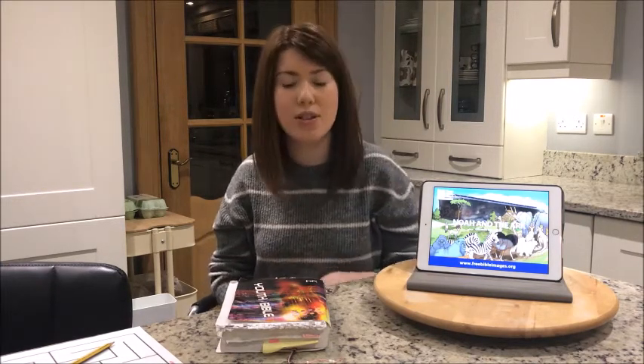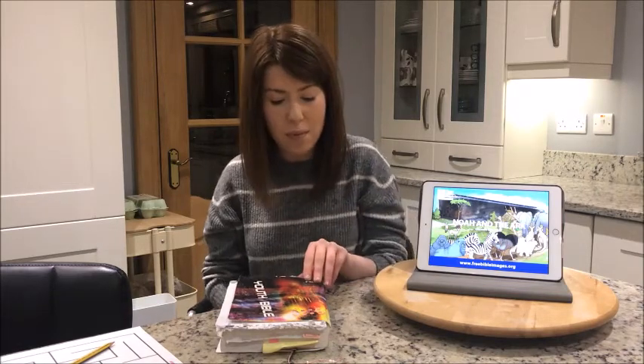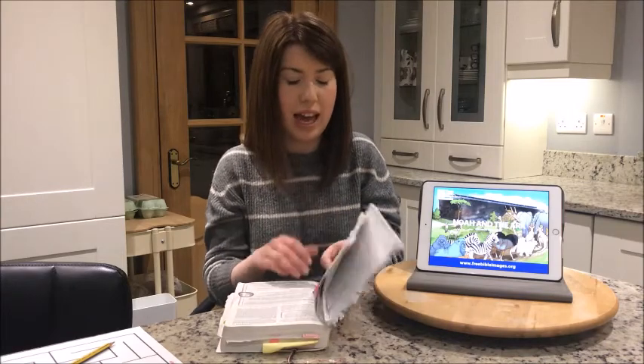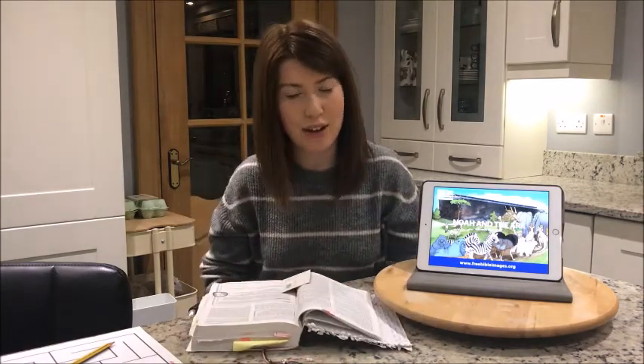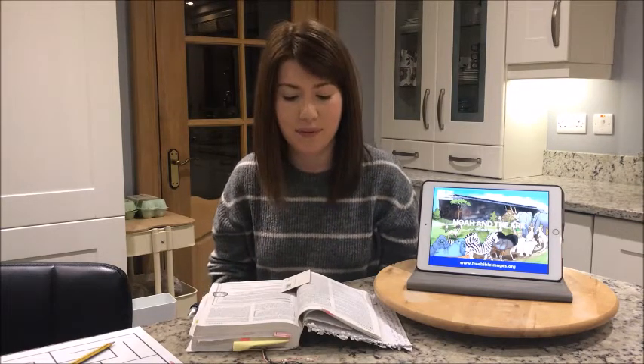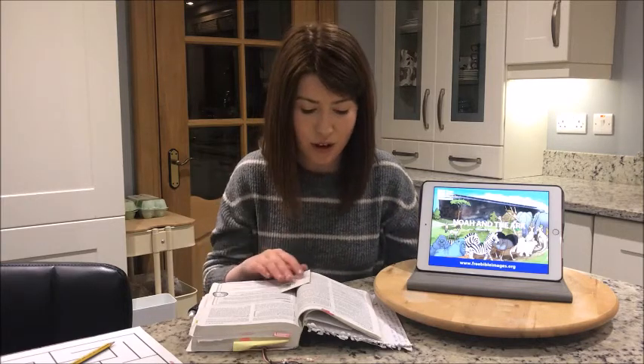This week our story is going to be about Noah's Ark. If you don't have your Bible in front of you, go and get it so that we can start reading God's word, then come back and get comfy. You can pause the video just like you did last week if you forgot it. We're starting at Genesis chapter 6 verse 11.